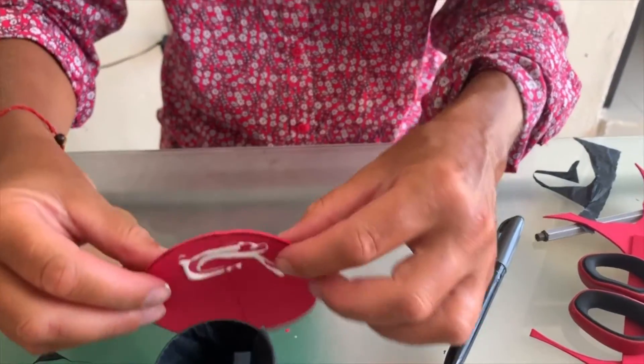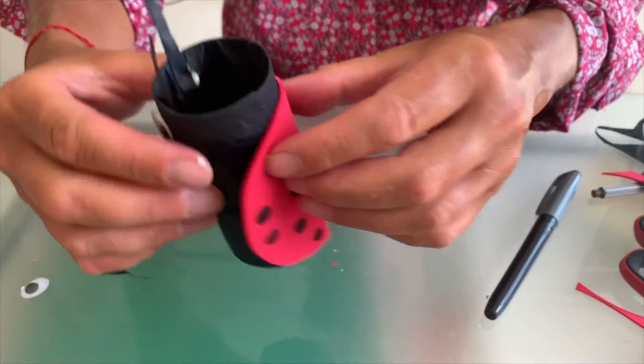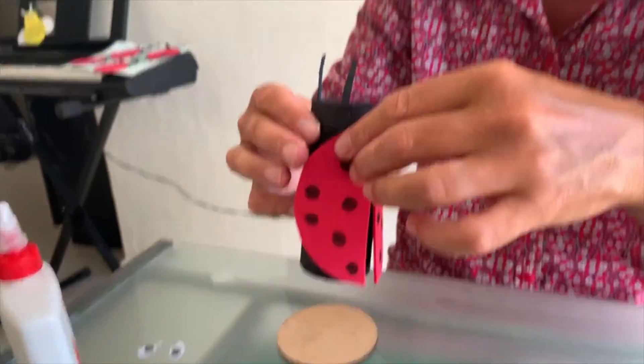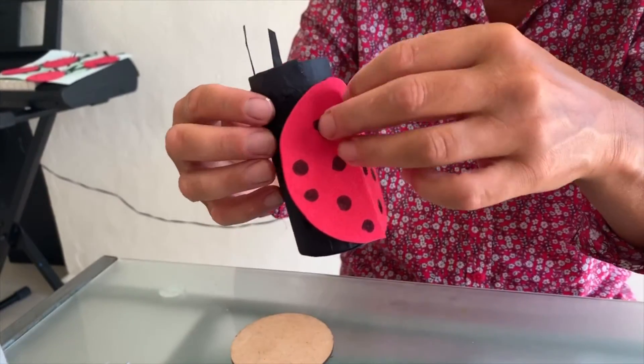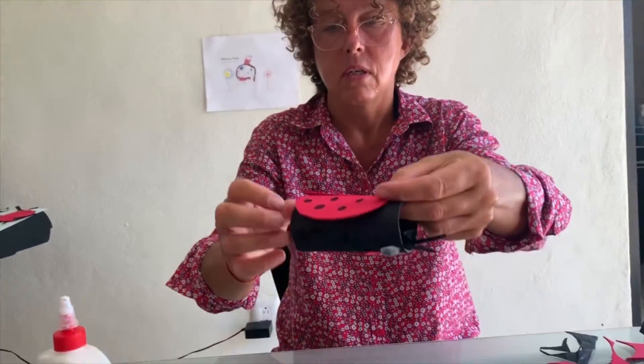Now we're going to put glue on the back and stick the wings onto our ladybug. And our ladybug is ready to fly! Bye bye!